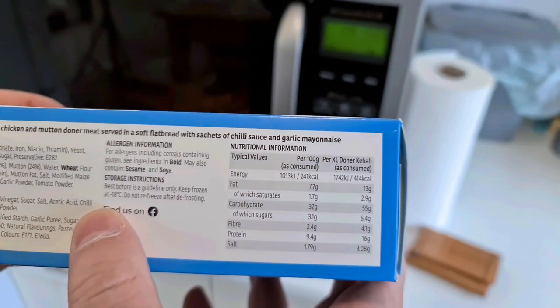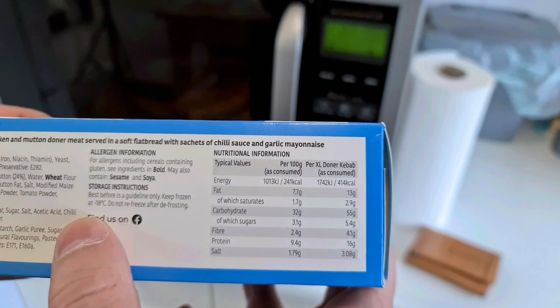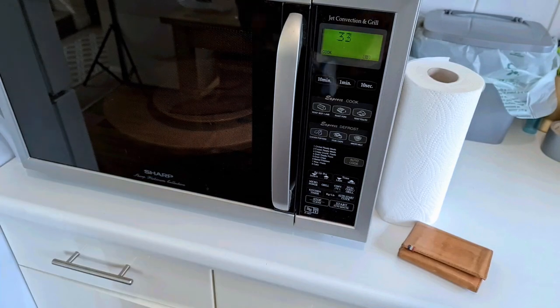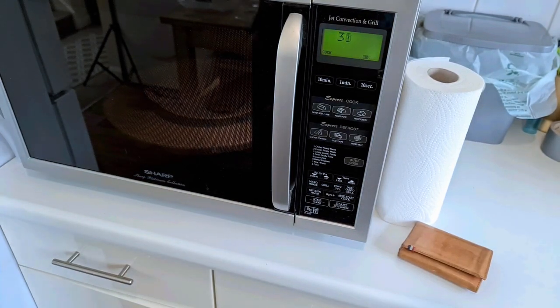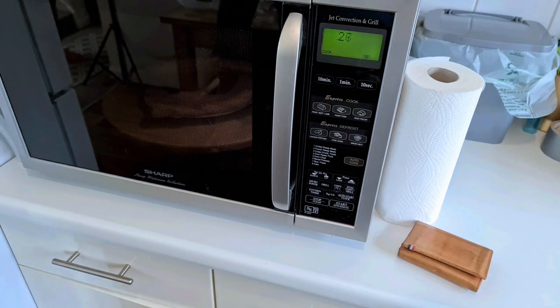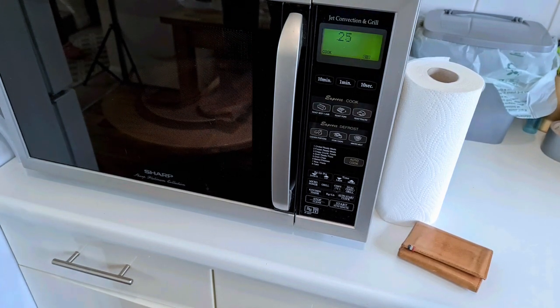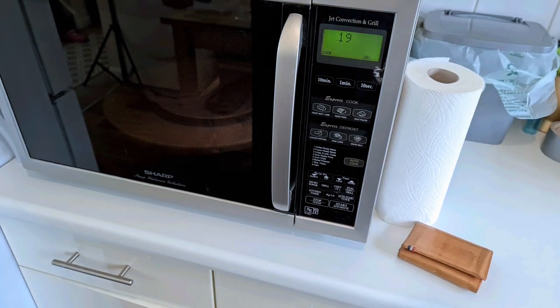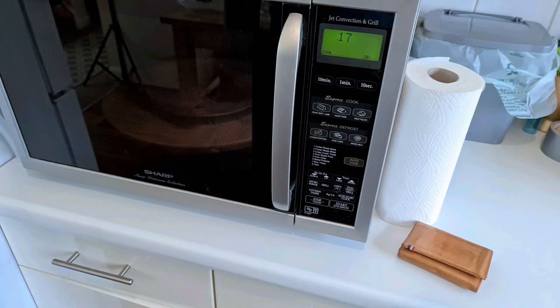Here we are. Calorie information: 241. As per consumed, 414. That's quite a sizeable lunch. Well, it's cooking. I can't smell anything yet, but it's a kebab, so it will smell weird in a few seconds. 18 seconds to go.